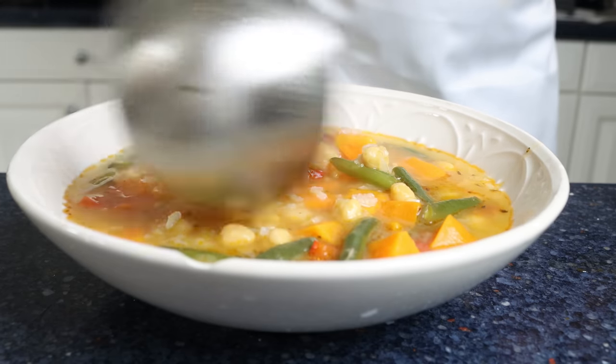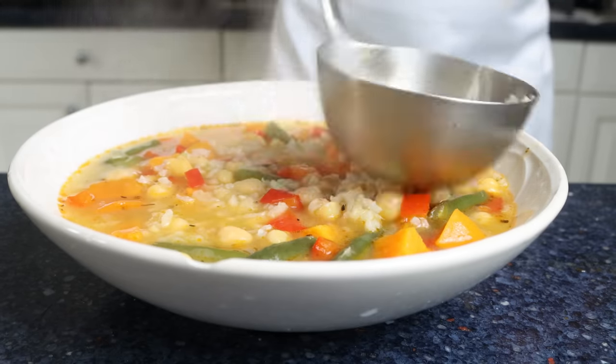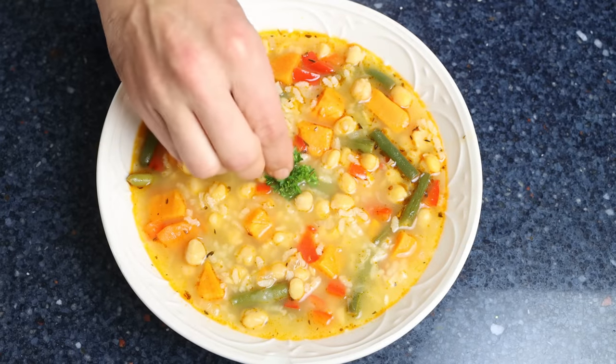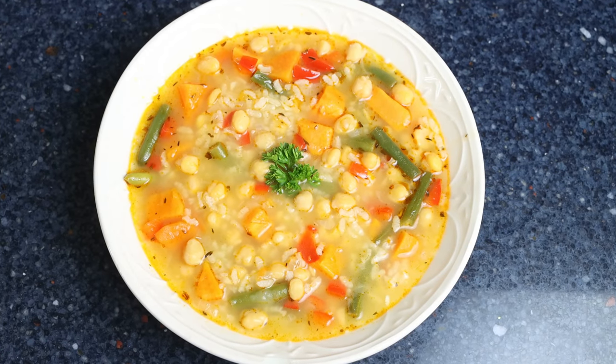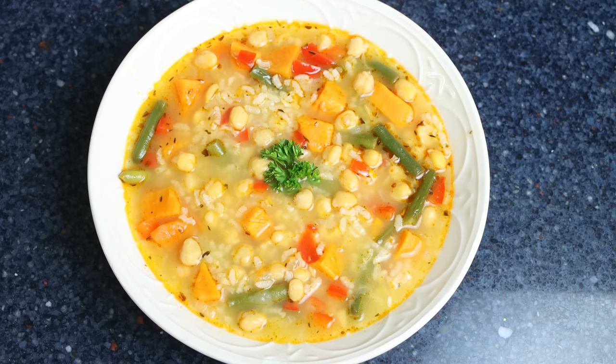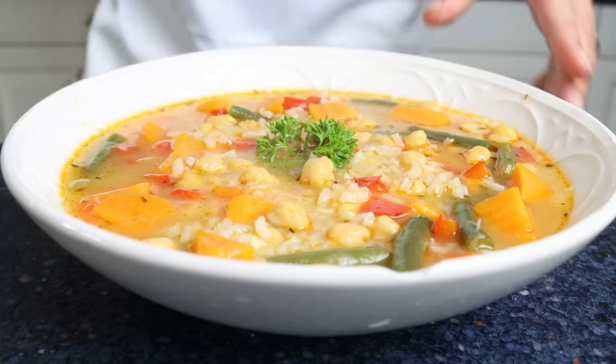Garnish with some fresh parsley. My mother's chickpea and rice soup is done — super easy to make, with the simplest ingredients, all done in just 40 minutes. Truly the kind of food that's going to fill your body with so much goodness. Let's give it a try and see how it turned out.